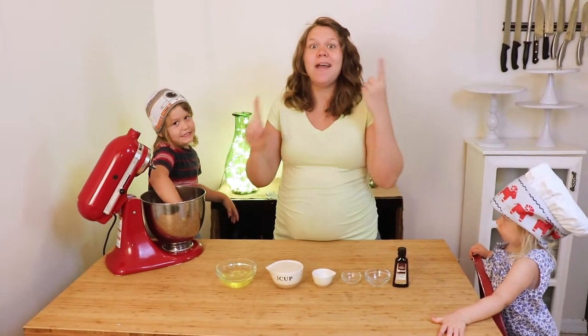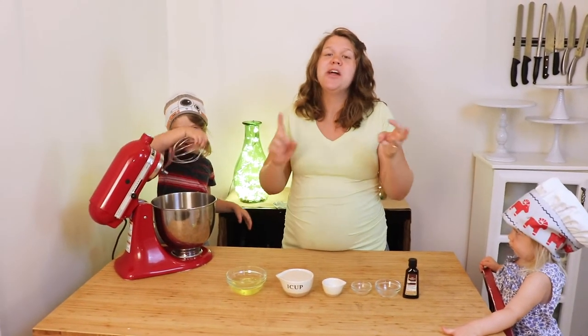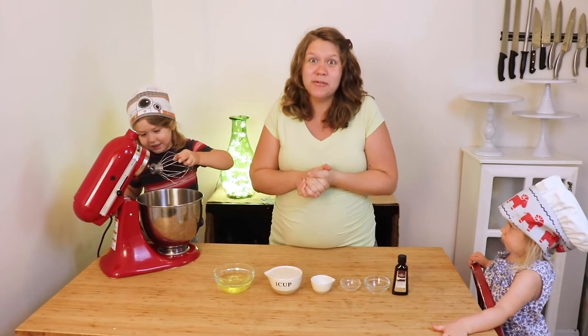Today we are going to make a heart-healthy, gluten-free, low-carb dessert, and it's called a pavlova.